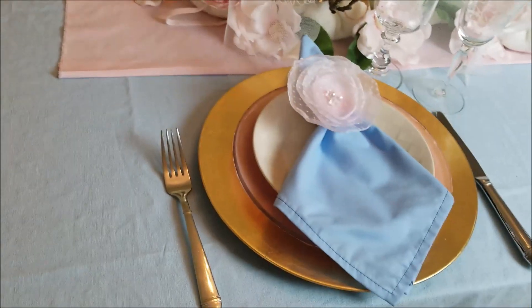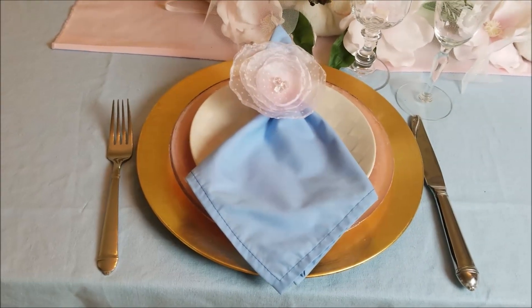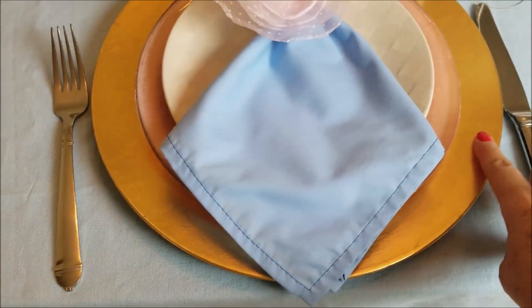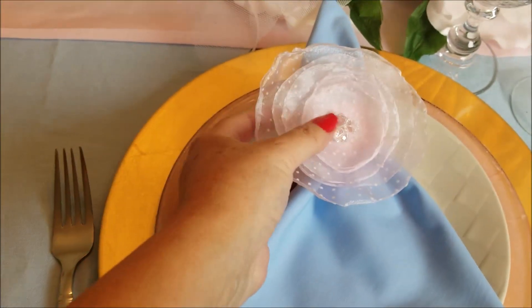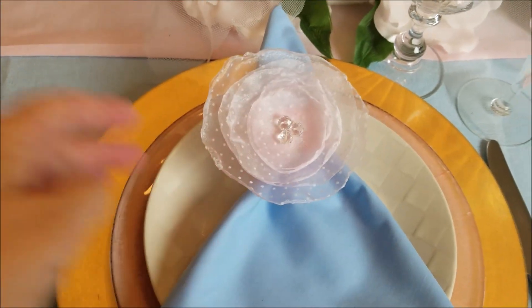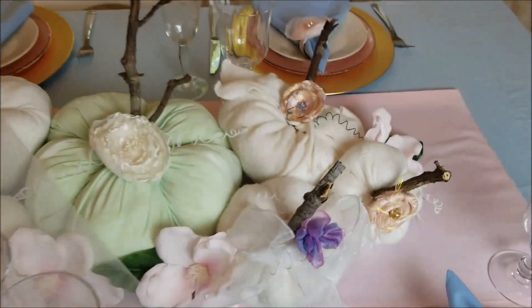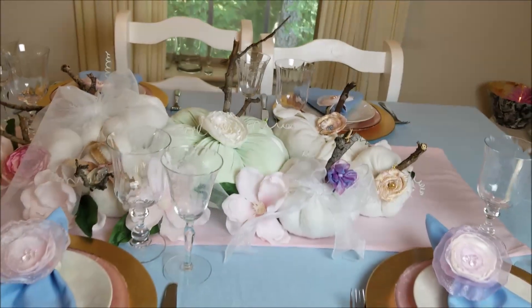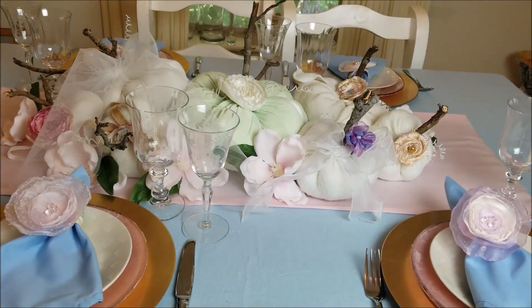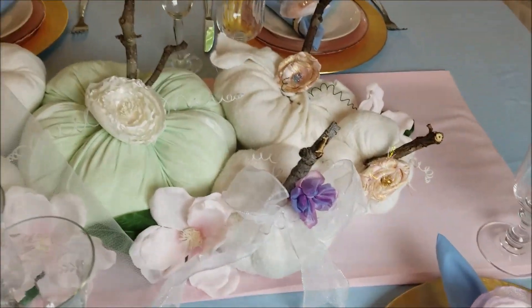Here on my plates, I used pink plates with blue napkins, and I put a gold charger, and I put a napkin ring that is a flower, a pink flower. I think it turned out so beautiful and so different from all the tablescapes that I did.